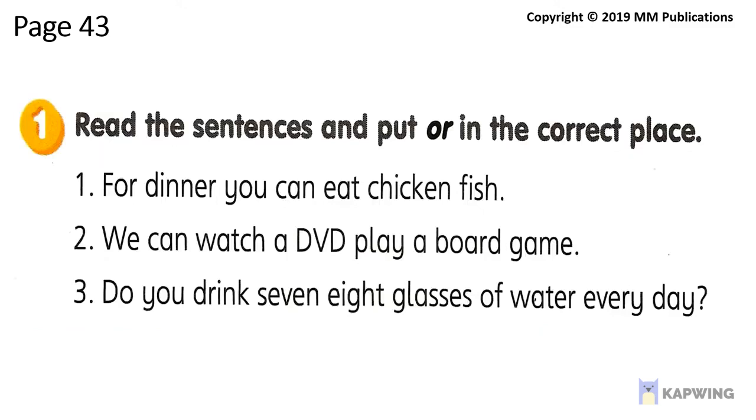For dinner, you can eat chicken or fish. We can watch a DVD or play a board game. Do you drink seven or eight glasses of water every day?